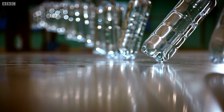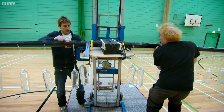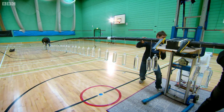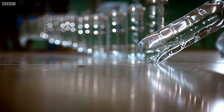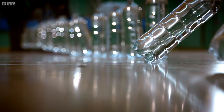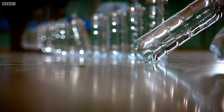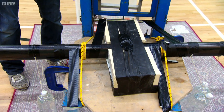With only 50 bottles lifted, the spar starts to twist dangerously. We've no choice but to abandon the test. I've got a feeling if we rush this and it twists, it will just break, and that's finished.